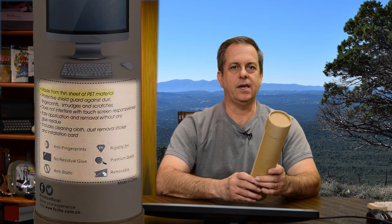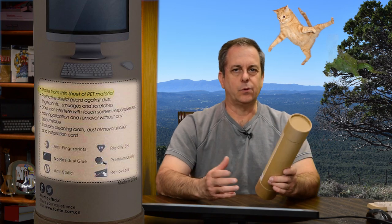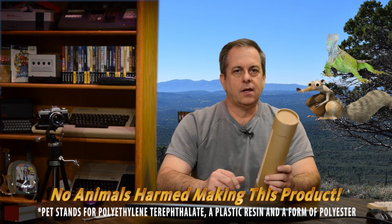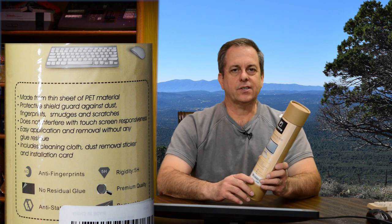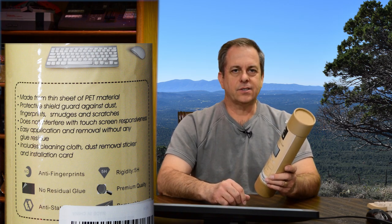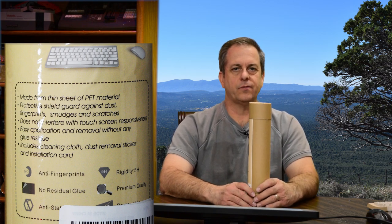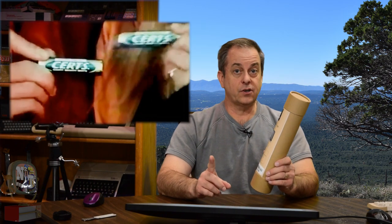It says here that it's made from a sheet of PET materials. This protective screen shield guards against dust, fingerprints, smudges, and scratches, or at least that's how it reads here. Easy application and removal without any glue residue. Includes a cleaning cloth, dust removal sticker, and insulation card. But wait, there's more — there's not just one in here, but two screen protectors. That's good because we now have two Huion drawing tablet monitors and we'd like to swap out the existing ones. So let's unbox this thing and install it on the Huion monitor.